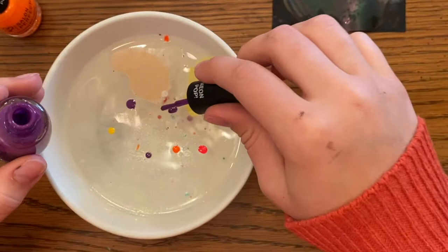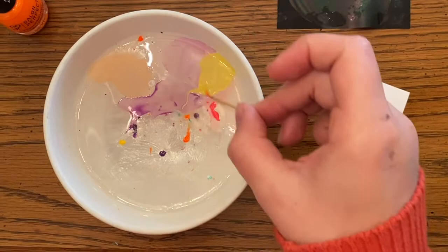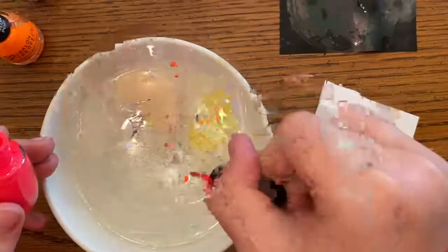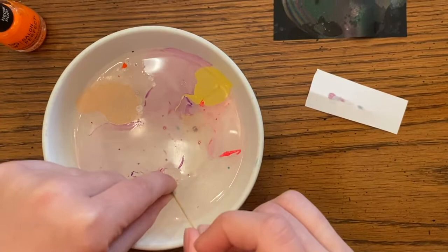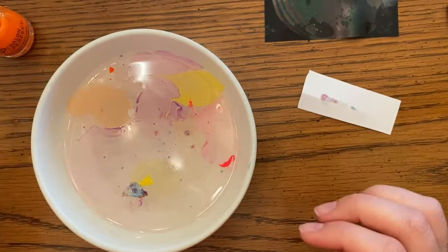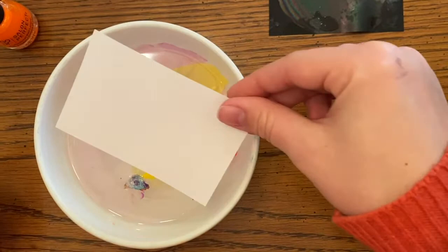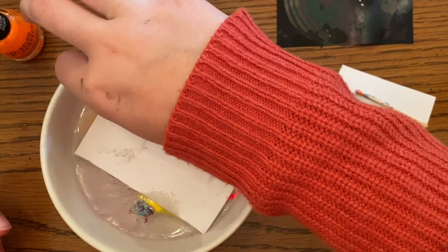Now take your toothpick and drag it through some of the colors. Some may have already dried but that's okay — drag it lightly and swirl the colors around. Then take your white paper, place it over the top, and press it down for a minute. When you lift it up, you'll have some really cool marbled paper. I'm going to do a couple more so you can see what they look like.